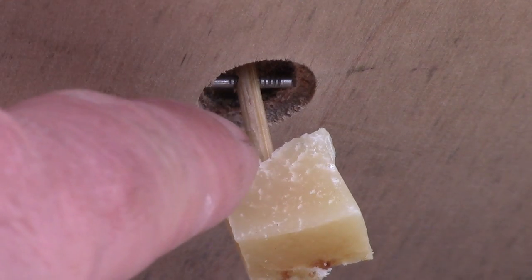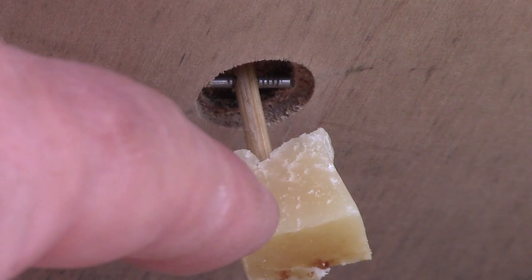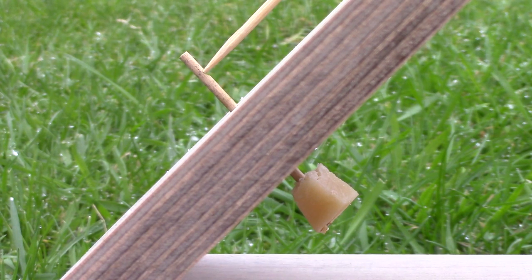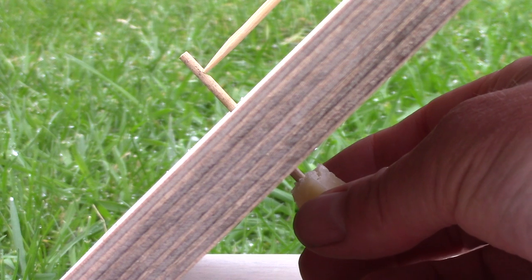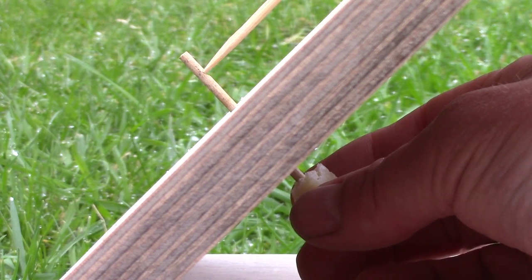The hole in the underside of the top board is countersunk to allow plenty of free movement of the trigger, so it can move in any direction to release the sear. When the mouse comes along and touches or moves the cheese, the sear at the top of the trigger stick is released.